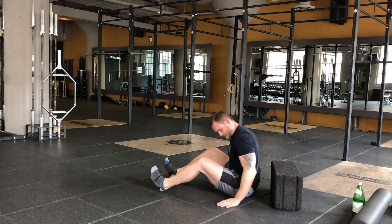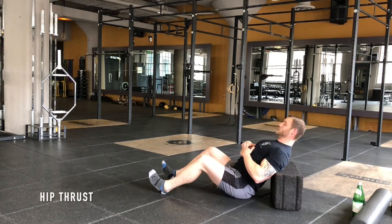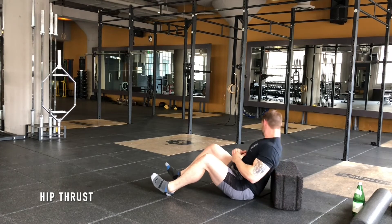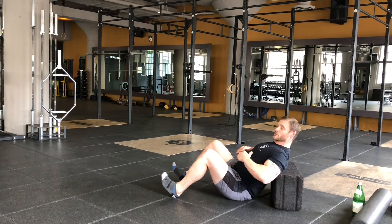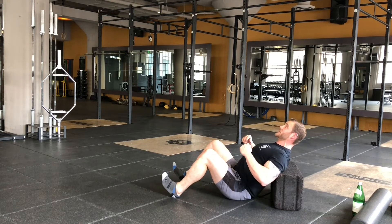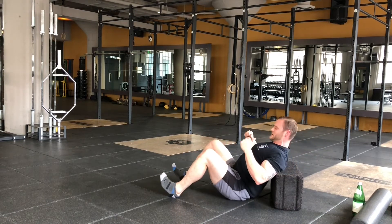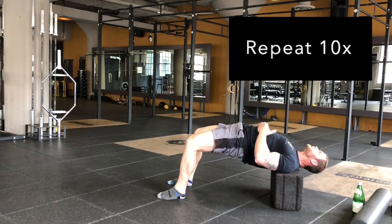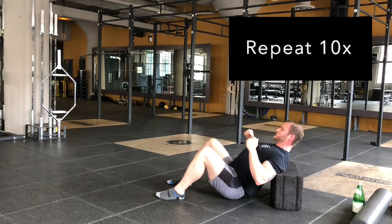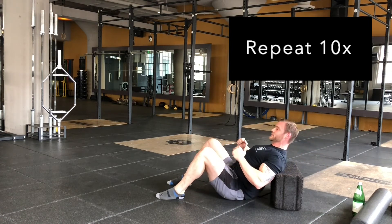This is a hip thrust. You're going to find any piece of furniture — it could be a couch, it could be a random box. Put your shoulder blades on the bench, dig your heels in, and when you drive your hips up, you're going to look up and everything turns up. You can actually keep your feet flat. Similar to the glute bridge, but much more hip dominant movement.